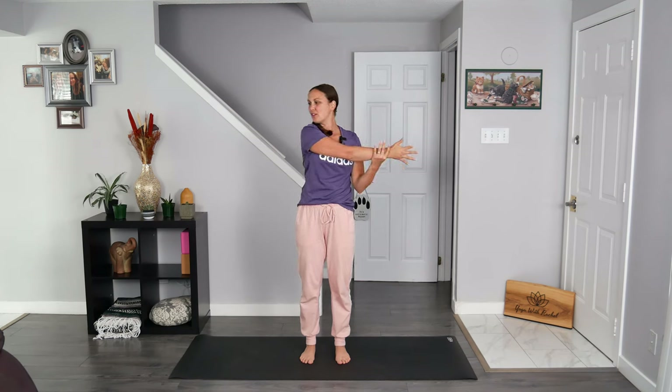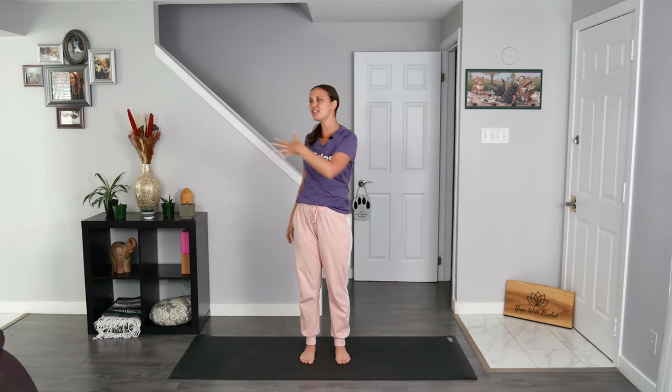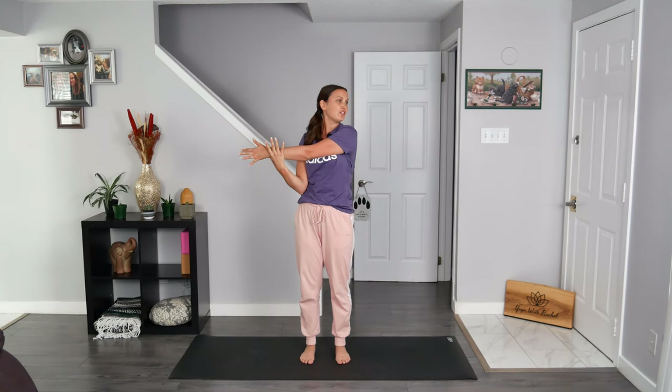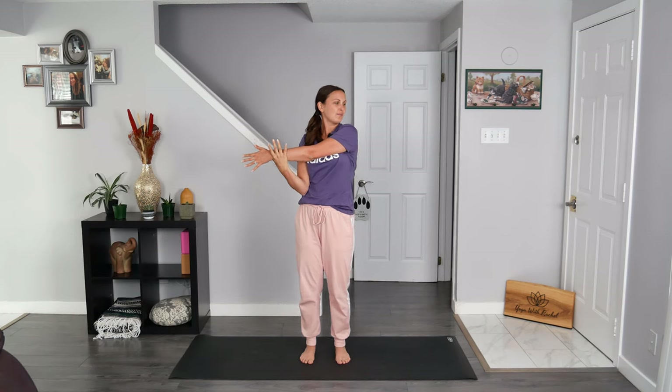Wonderful. Now reach your right hand towards the left side, right across the chest, using your left hand to guide you a little bit deeper into this stretch. You may recognize this one from gym class. Turn to look past your right shoulder — feel free to wiggle your fingers here, just for some fun. Breathe in through your nose and then breathe out through your nose. Release that. Send your left hand across your chest over to the right side, using your right hand to guide you a little bit deeper into that stretch as you turn to look past your left shoulder. Breathe in through your nose and then breathe out through your nose. Release that.